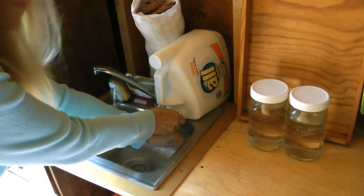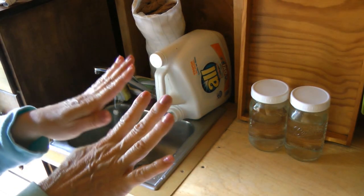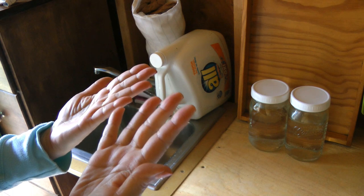Now rinse well and your hands should be as clean and fresh as possible. Learn more at AlaskaGranny.com. Please subscribe to the AlaskaGranny channel.